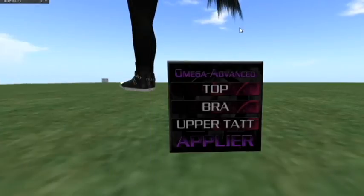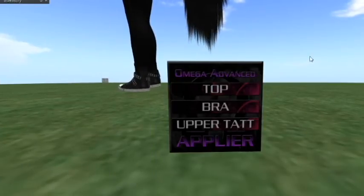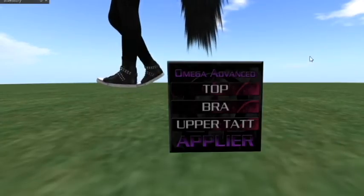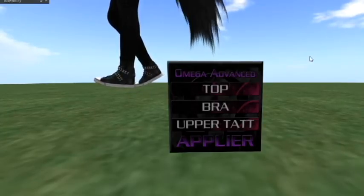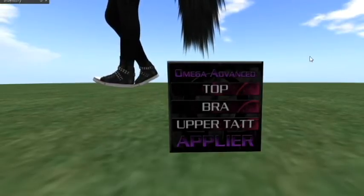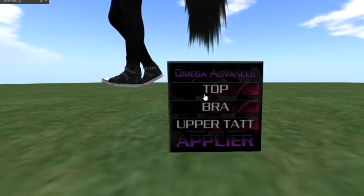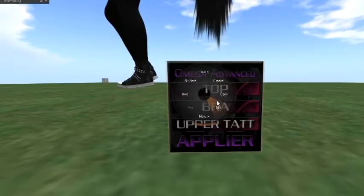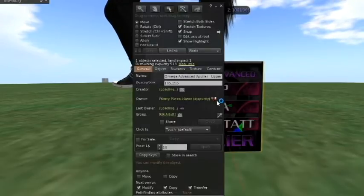Like I've described in another video, everything in Second Life has its own ID number. Objects have their own ID number, hair has its own ID, your avatar has its own ID — it's basically just an identification number for everything. So you want to copy that, and then right-click on your Applier HUD and select Edit.